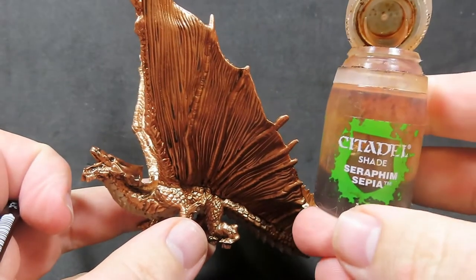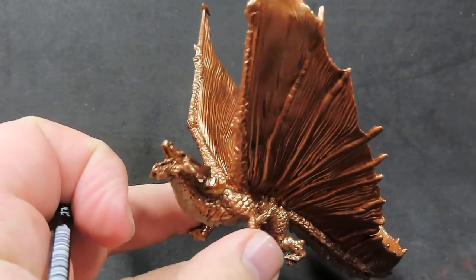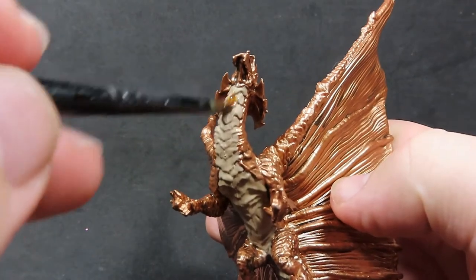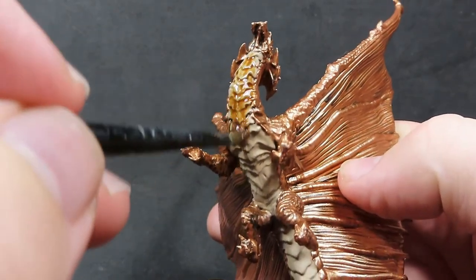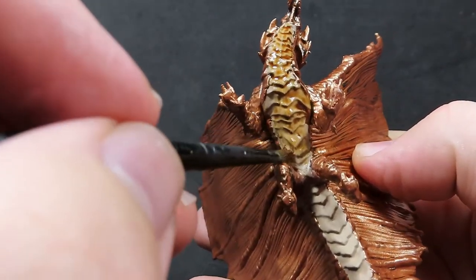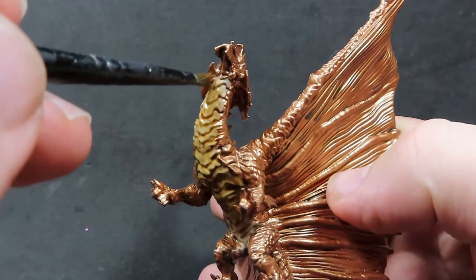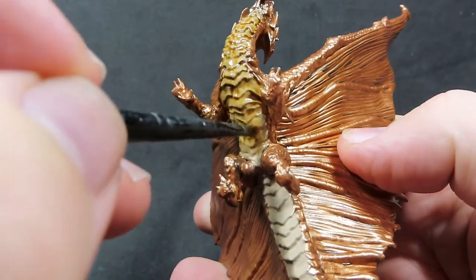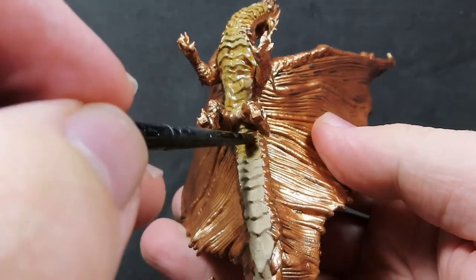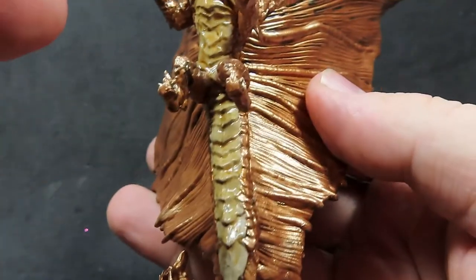So once those belly scales are all dry, we're going to come in now with some Seraphim Sepia. All we're going to be doing is applying the Seraphim Sepia wash all over the areas where we just painted with the khaki, giving it a nice liberal coating there. The Seraphim Sepia is also going to help tie it in with the color of our brass and make it look a little bit more realistic. Just be careful that you don't let the Seraphim Sepia run off into the brass color — we don't want to be mixing too much in there.